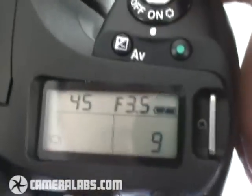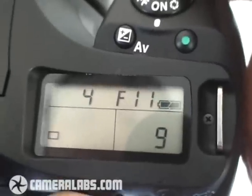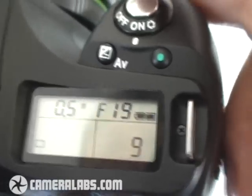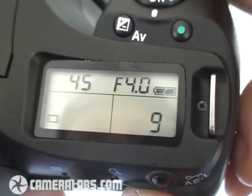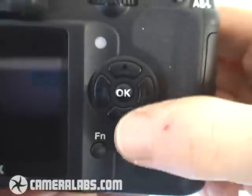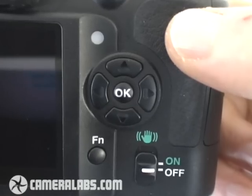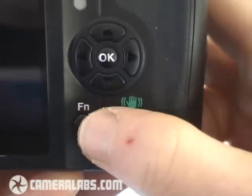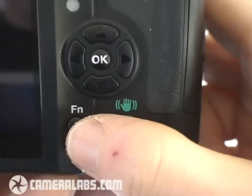There's a thumb dial on the back to play around with settings. In program mode you can shift the program, but if you want to go back to normal, just press the green button and it will return to the main program line. Around the back you'll also find the usual four-way direction arrows, though none of those double up for direct access to things like sensitivity or white balance. Below that is the switch that activates shake reduction, and also a function button which allows you to adjust some of those popular settings.